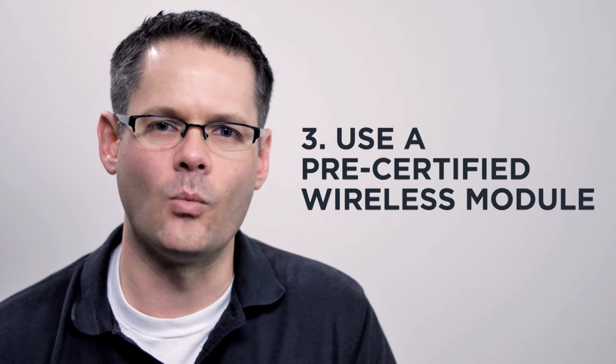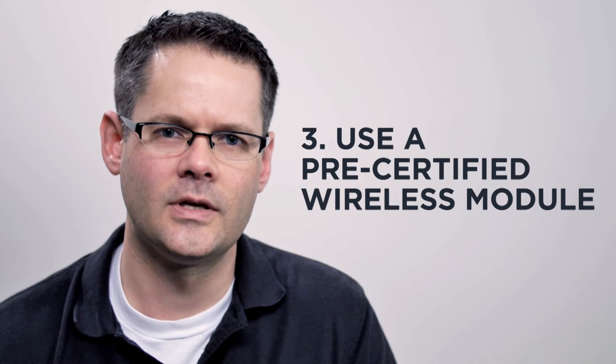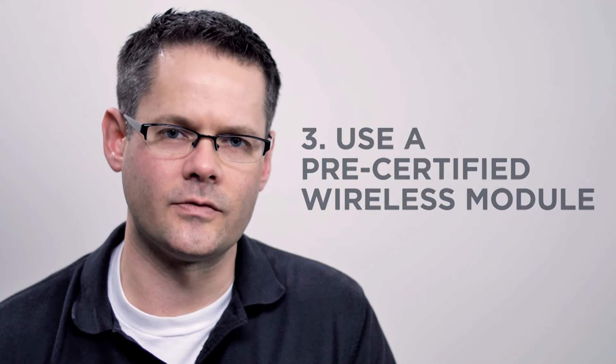Finally, use a pre-certified wireless module. FCC certification is complex and expensive. By using a pre-certified module, you remove that headache from your list of concerns.